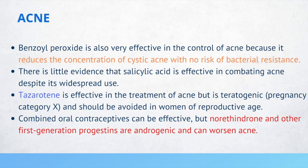Tazarotene is a Category X drug and should be avoided in women of reproductive age. Combined oral contraceptives can also be effective. However, if a question asks about first-line treatment for acne, you need to choose a topical retinoid or benzoyl peroxide. If those are not giving results, then you can add a topical antibiotic such as clindamycin.